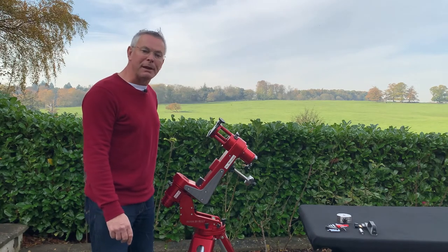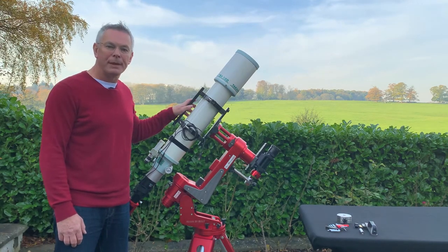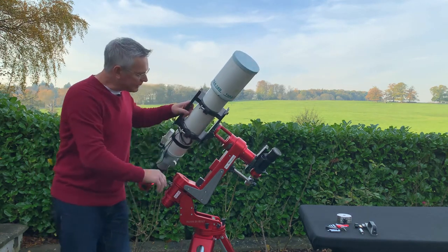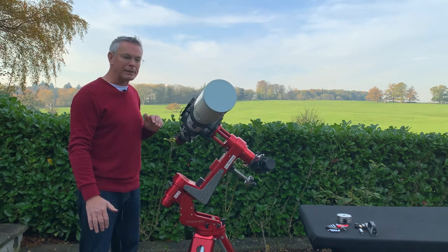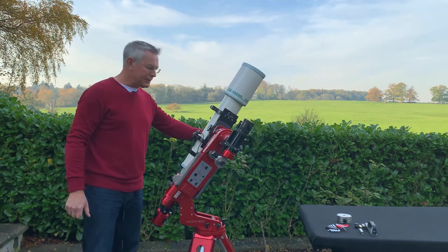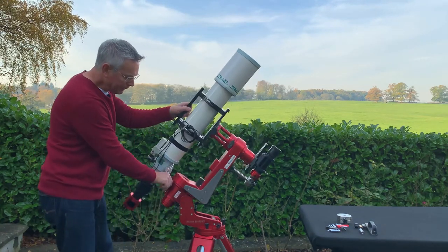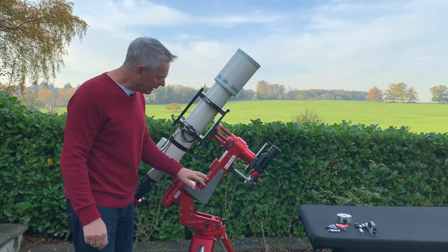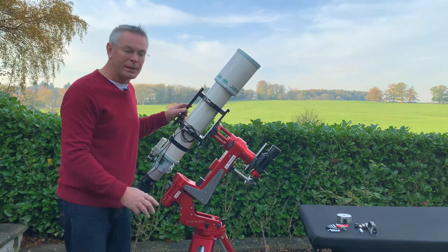All that remains is to fit the main scope and guide scope onto the mount. Here is my Takahashi TSA 120mm refractor, and I'm using a Celestron 9x50 finder scope for guiding. Releasing the deck axis clutch and letting the scope sit horizontally, you can see there's no natural movement — it's very well balanced. Doing the same check on the RA axis, releasing the clutch and letting go, it's also very well balanced and moves very smoothly on the roller bearings. I'm using the A1 offset position; I tried B1 but it gave too much offset, so A1 with the half-kilogram counterweight is fine for this setup.